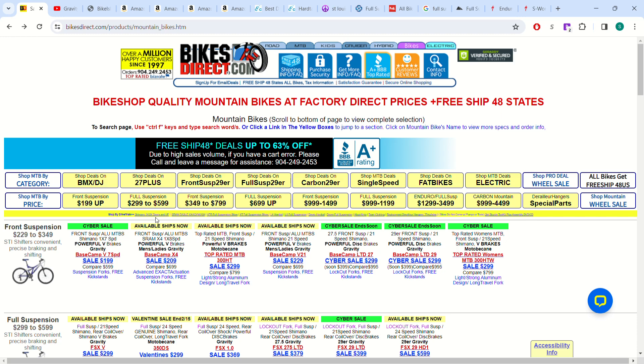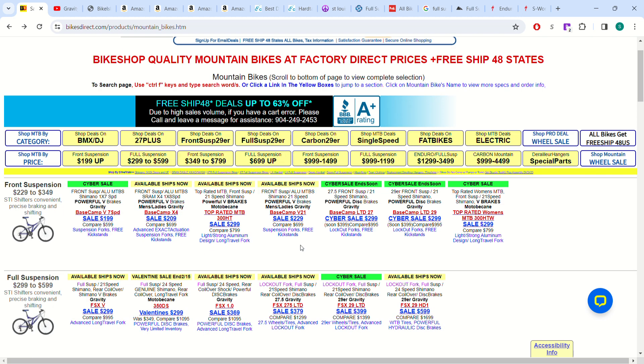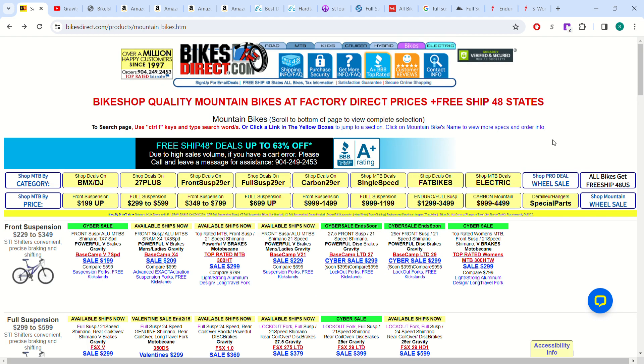Hey guys, welcome back to another video. Today we're talking about basically what is the best deal that you can get on a new mountain bike for under $500 — we'll do under $500 as well as under $1000. The premise is you're getting into mountain biking and you want to get into it cheap because you're not sure if you're going to like it, or maybe you don't have a lot of money to spend.